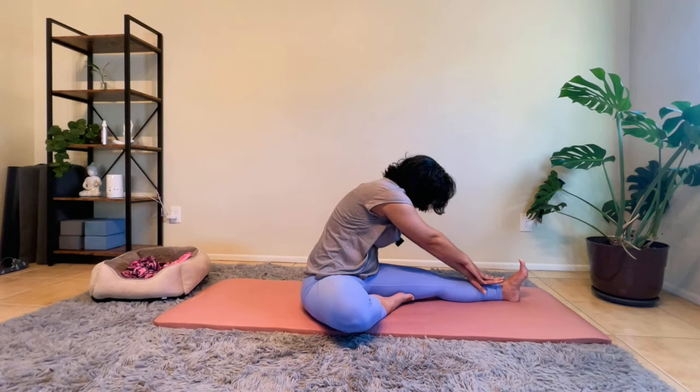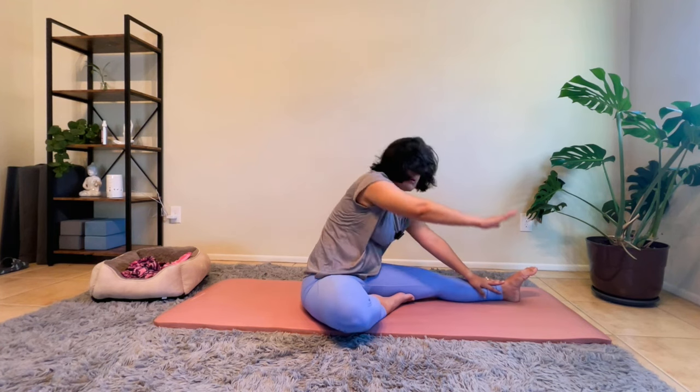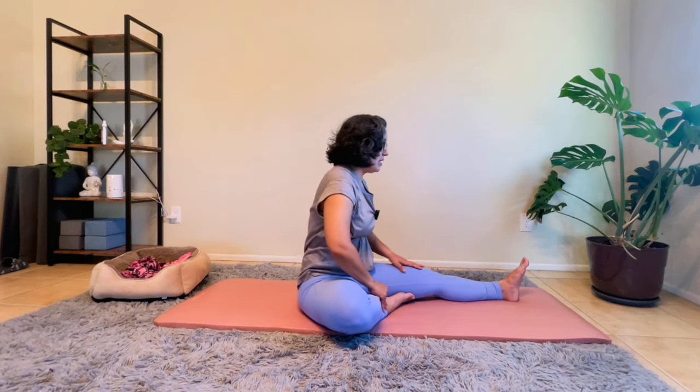Bring your hands to your shin if they're not already there. Bringing our left hand up and over, bringing it to the back of your lower back, and as we rotate our gaze, breathing here into this twist. Gently bringing ourselves back to center.